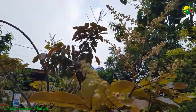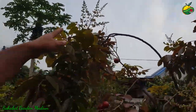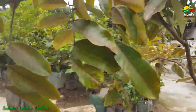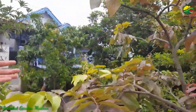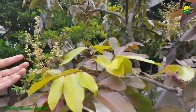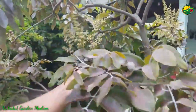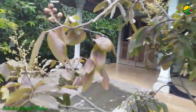Jadi ini tidak ada musim ya. Ketika dia sudah berbuah, dia akan disusul dengan bunga-bunga dan muncul di beberapa tangkainya. Ini ada bunga, ini juga bunga, dan ini juga bunga. Jadi full — satu pohon full buah dan bunga.